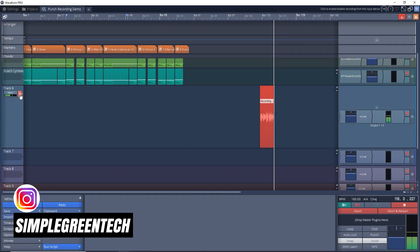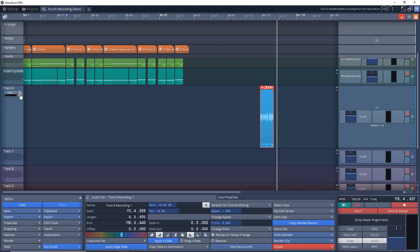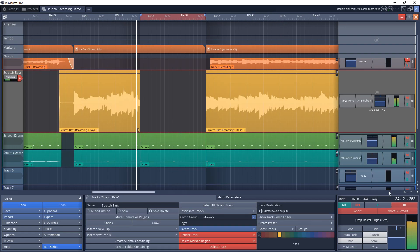Easily record in Traction Waveform by either punching in and out on the fly or by using the auto punch method. This Traction Waveform tutorial will work with both Waveform Free and Waveform 11 Pro.